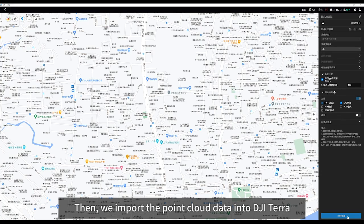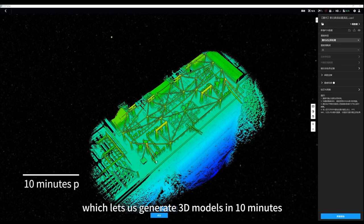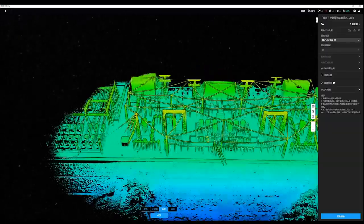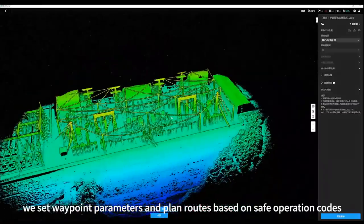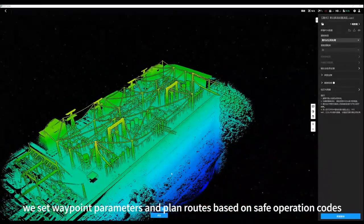We then import the point cloud data into JITERA to generate a 3D model within 10 minutes. Utilizing the detailed inspection feature, we set waypoint parameters and plan the flight route based on the safety code.